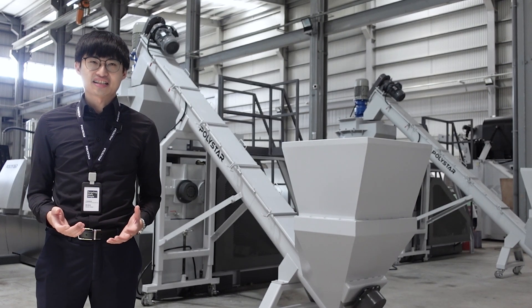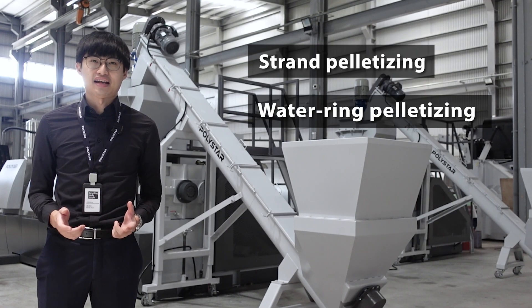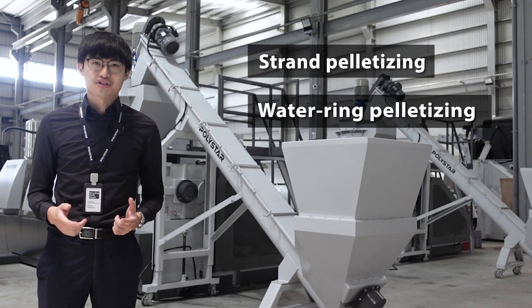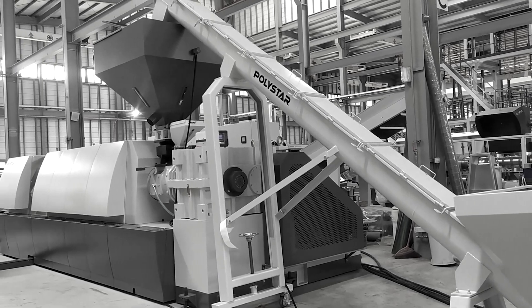Today, I would like to quickly explain the difference between strand pelletizing and water ring pelletizing, and how to choose the right pelletizing system for your next plastic recycling machine.